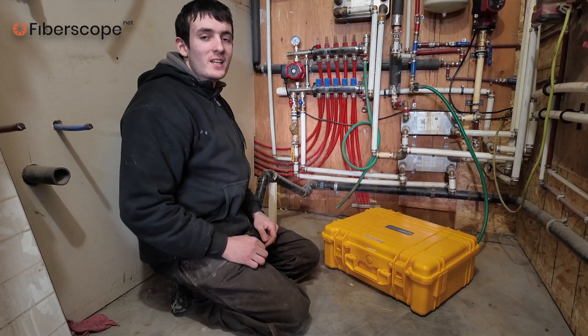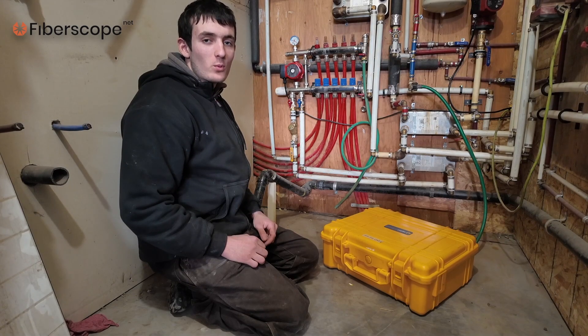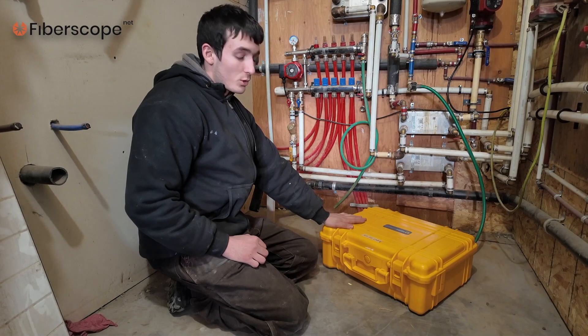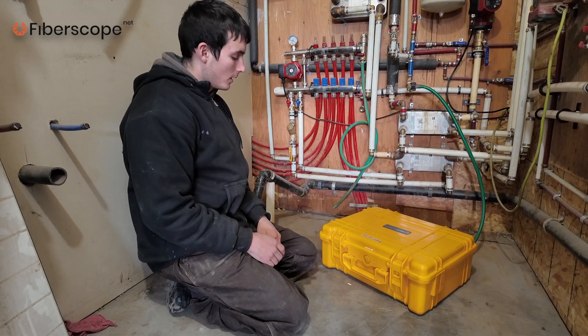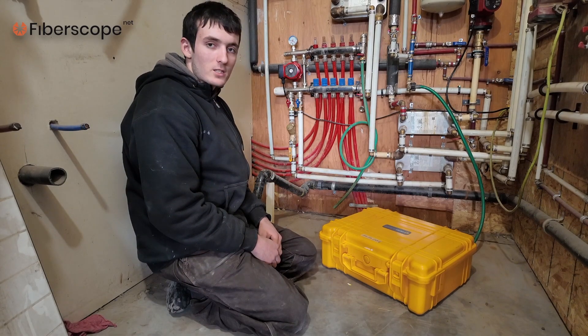Hello guys and everyone who is watching. Today I would like to show an example of how to inspect a sewer pipe with a simple inspection system such as this. This is a Viper push camera supplied by Fibroscope.net. Today I'll show you how to put it together, how to insert it into a pipe, and some tips and tricks. Let's get started.